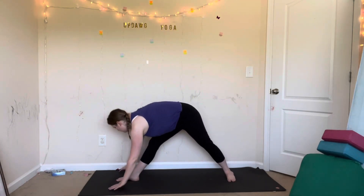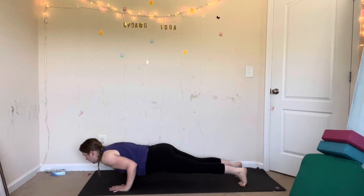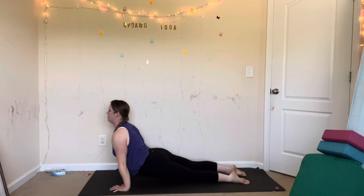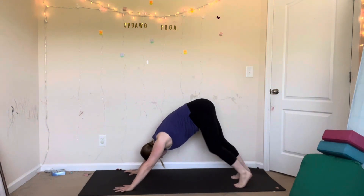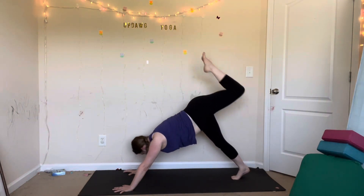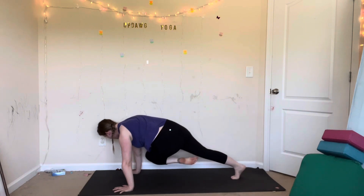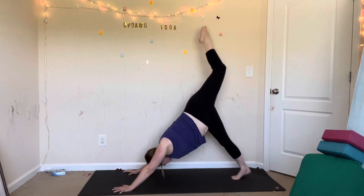Inhale. Downward facing dog or vinyasa if you'd like — plant your hands, step your foot back and lower. Inhale, upward facing dog. Exhale, downward facing dog. Other side: inhale, lift your left leg up. Exhale, twist — bring your left knee to your right elbow. Inhale, lift. Exhale, left knee to left elbow. Get closer, tap. Inhale, lift.